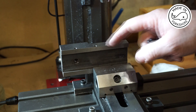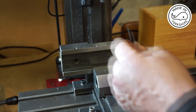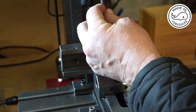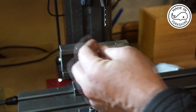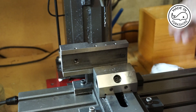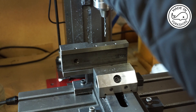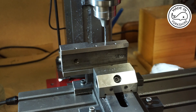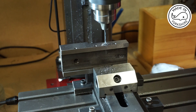So I'm going to put M3 threads in here, so that means I need to put a 2.5mm drill bit in here. And then I'll put it in here.